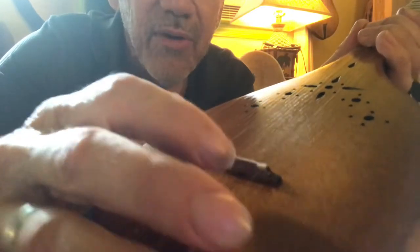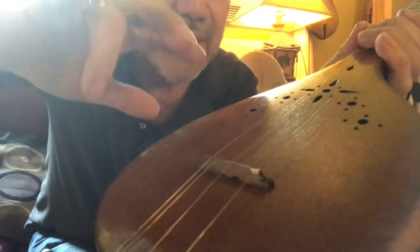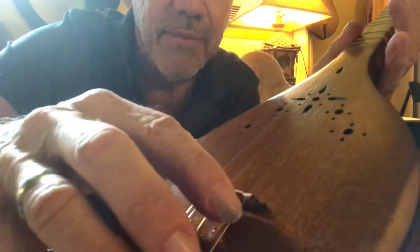I put a piece of bone on my banjo bridges, on my Irish bouzouki bridges, just on this string. It pops it up — that last string. Tiny little piece of bone, see that?